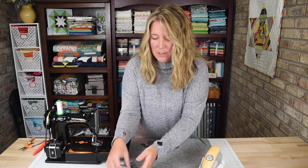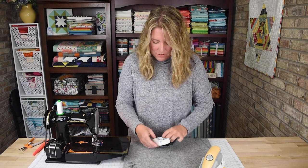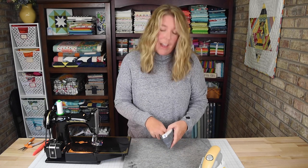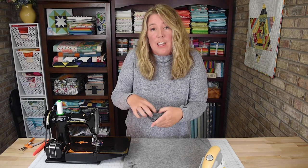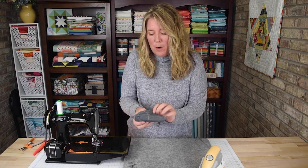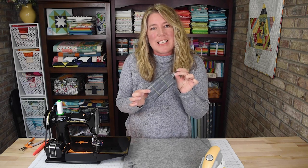Now all you need to do is insert some tissues. You can remove these from the plastic before you put them in if you want, but I just like to keep them in the plastic just to protect them a little more. And there you go — there's your completed tissue holder. I hope you enjoyed this video. If you did, please click the subscribe button and the bell to be notified when new tutorials go live. Thanks so much for watching and see you next time.